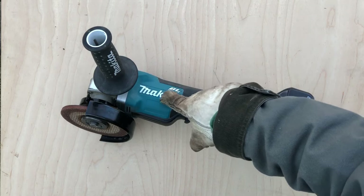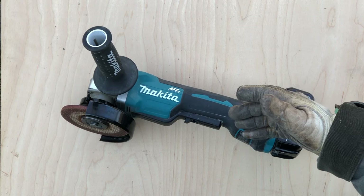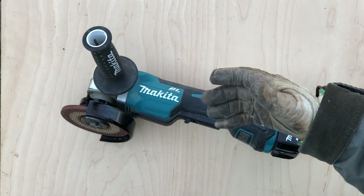The brushless motor — the added power, increased battery life, and durability of brushless motors — is an especially big plus on a tool that gets the kind of heavy use most angle grinders are subject to. The ergonomics and balance are also excellent.